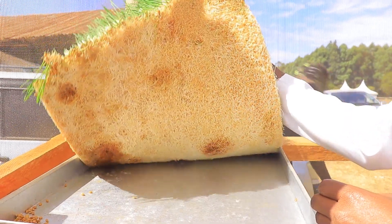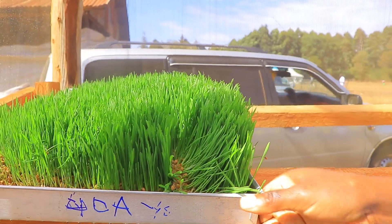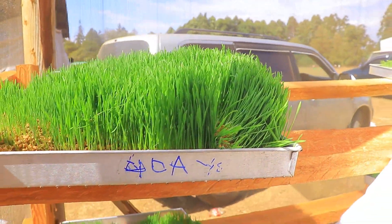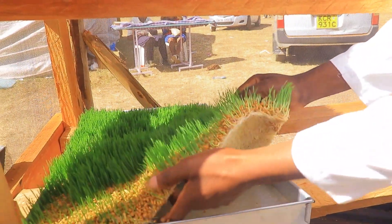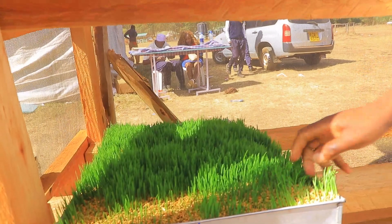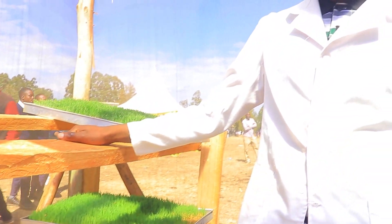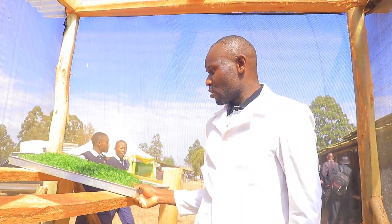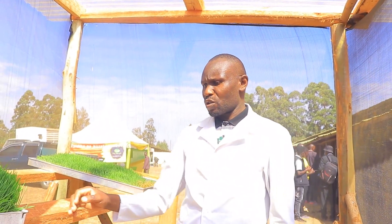At this stage the mat can now be rolled and given to dairy cows. At this earlier stage here, this is the one that is best for chickens because it still has some seeds we can use. You just take it at this point and give it to chickens. Now I want to take you through the simple procedure on how to prepare this fodder.